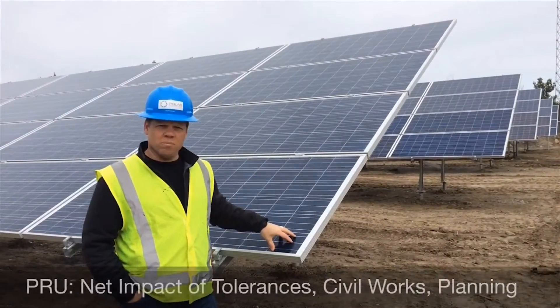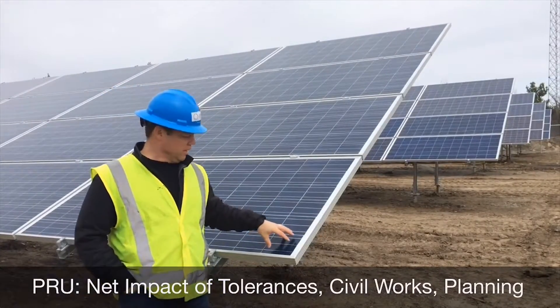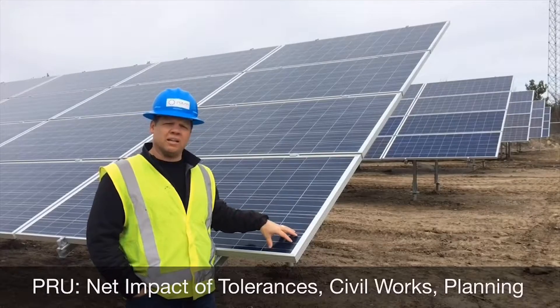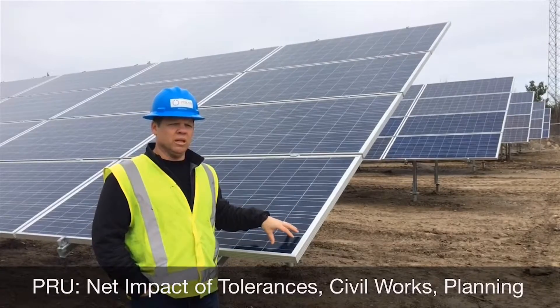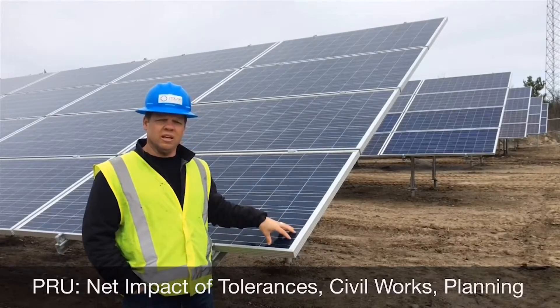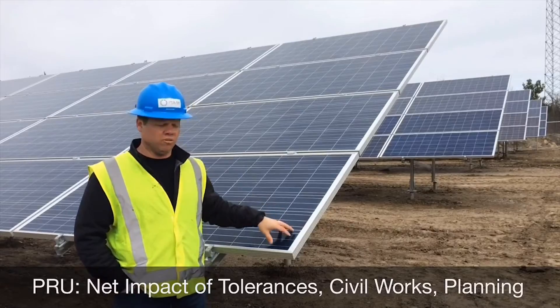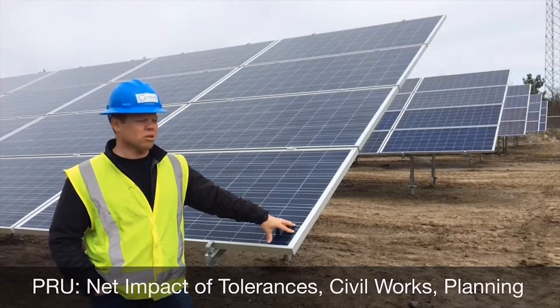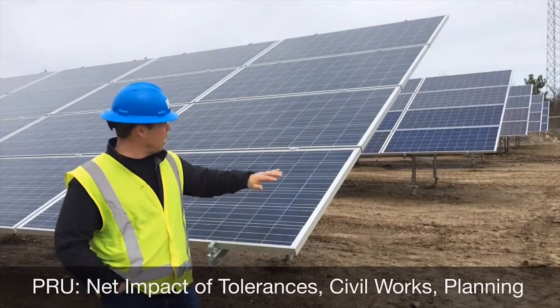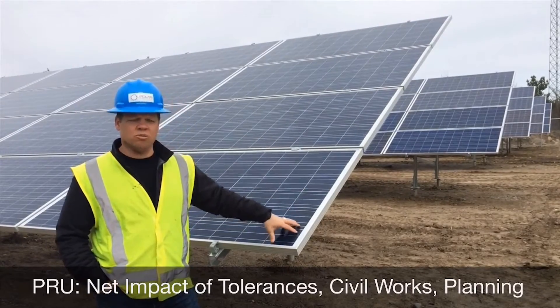Another comment about the PRU rack and tolerances: the net impact of those tolerances not only makes the installers' life a lot easier in the field and increases productivity in terms of install rates with your tables and racking system along with your glass — in terms of how you can square up the tables and move on to the next one.